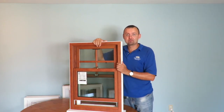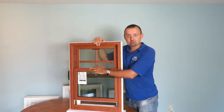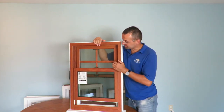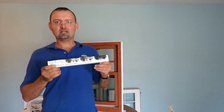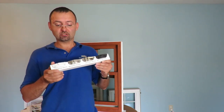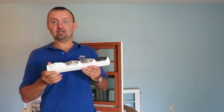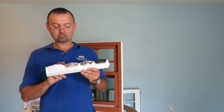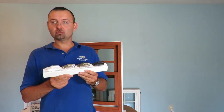Getting back to the window itself — along with this beautiful color, there are several hardware options as well, about 5 colors of hardware. So if you want to make your window special and have whoever comes over say 'wow, what is that?', you can choose from four beautiful colors: white, brushed nickel, antique bronze, or modern bronze.